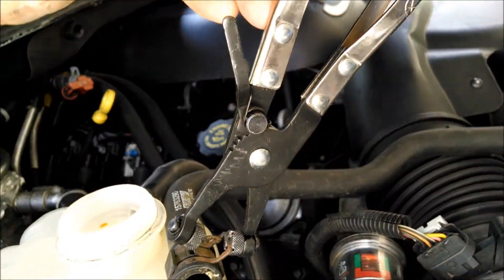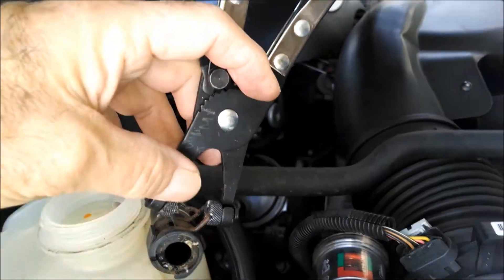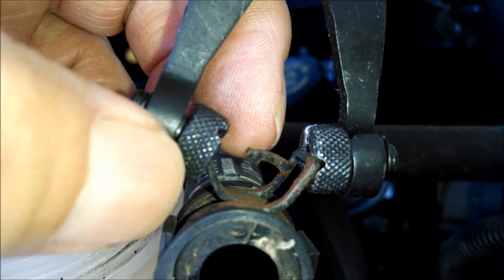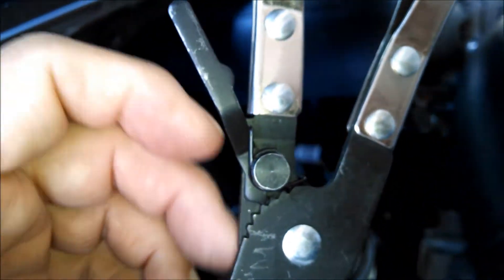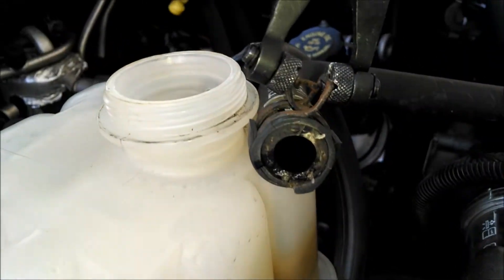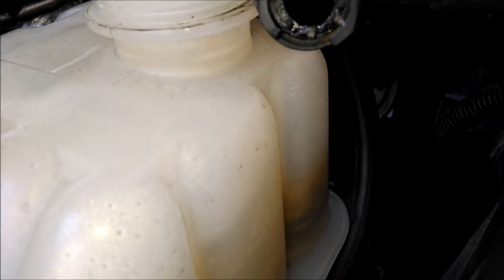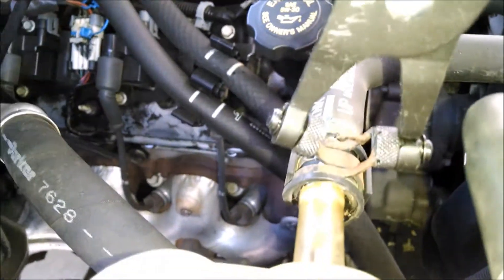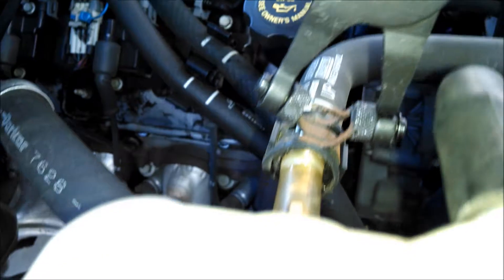These are special pliers for this type of hose clamp. They've got little end pieces — especially designed to hold these clamps — and when you squeeze it, it locks, so it makes it easy. Right there it locks, and that's enough to make it turn. When you're breaking these loose, try to twist the hose first, then pull it out. That'll make it easier. You've got to break it loose while the hose clamp is not putting tension on it.